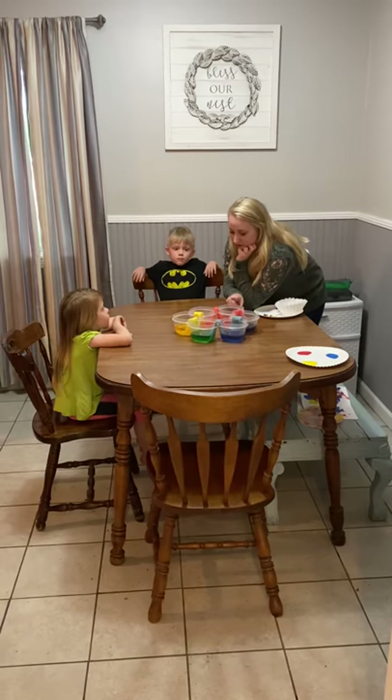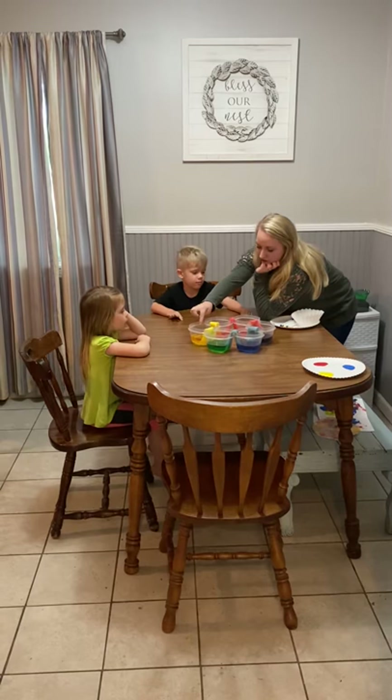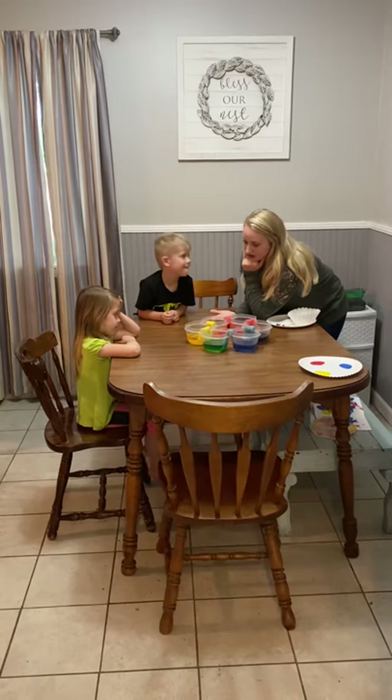We started on this project, and we started with what colors? Do you remember what colors we started with? We had red, yellow, and blue. And what happens when we mix our colors? Did they make different colors? Yes, they did. What colors did they make? Orange, purple, and green. That's right. So we're going to do that with some other crafts today, too.